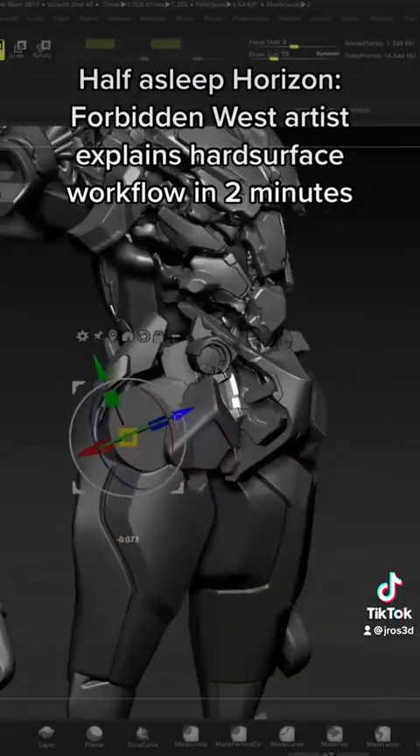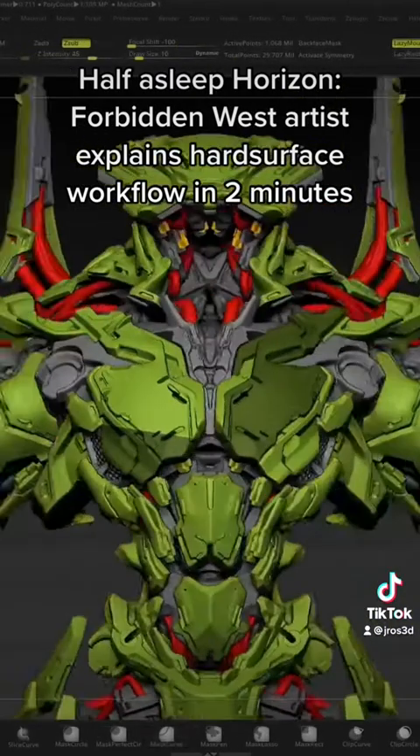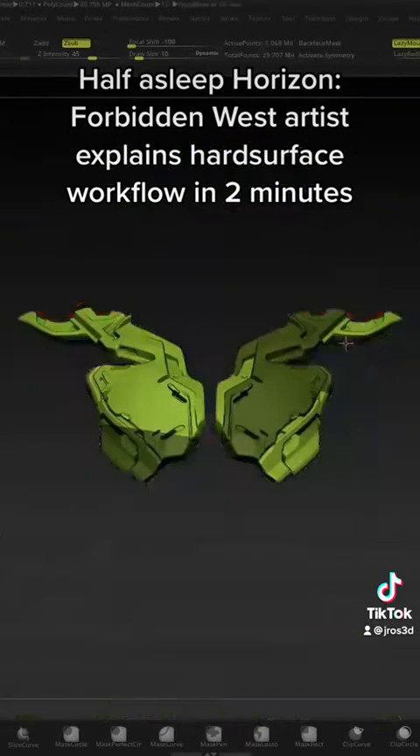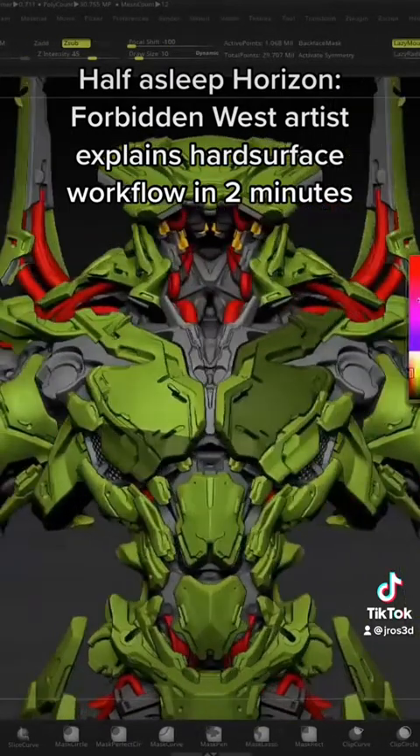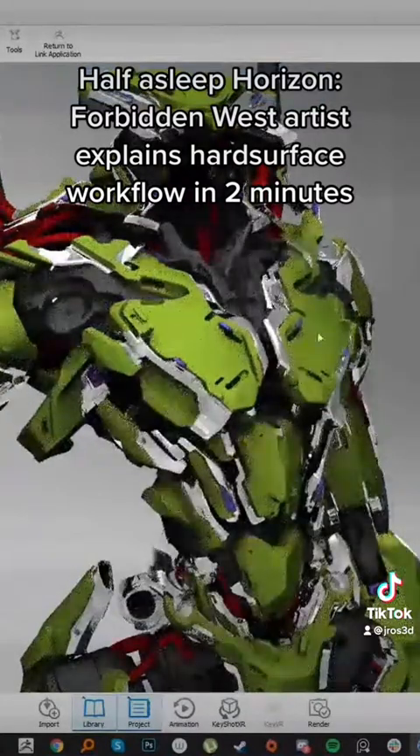With the kit bash parts you can get them online or make your own. The final stage of the model is just splitting off sections for different materials for KeyShot rendering, which you can see here.